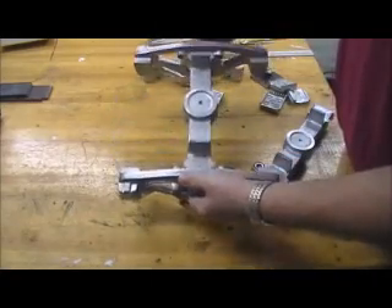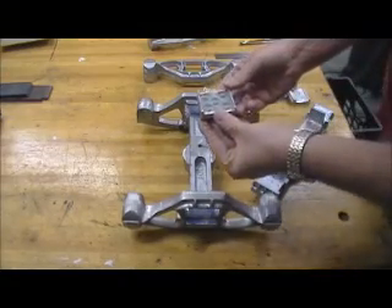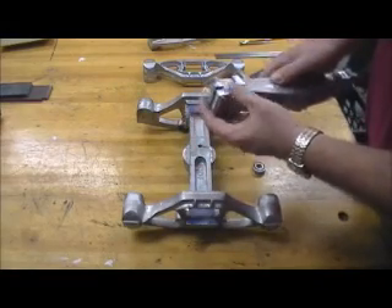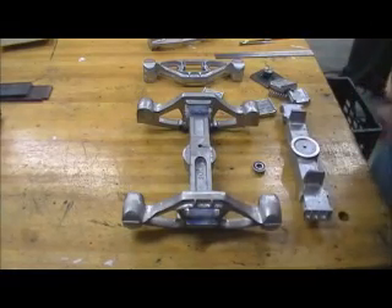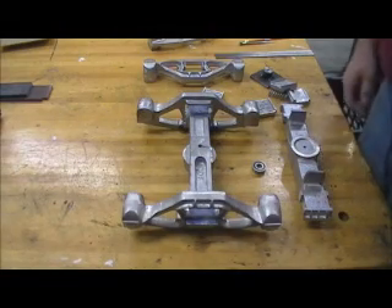There you go. There's the spring plate at the bottom to transfer the locations of the springs over to there. Once I get that, I'll be just about ready. That's the next move. Thanks for watching.